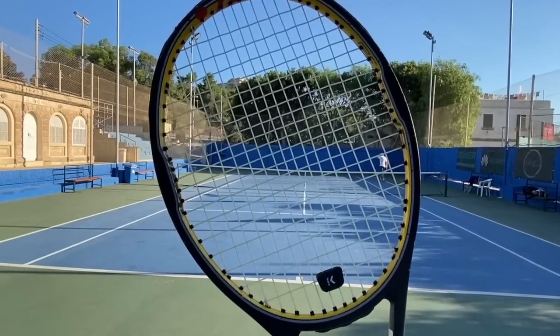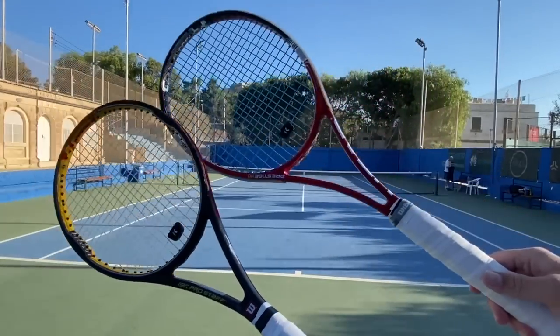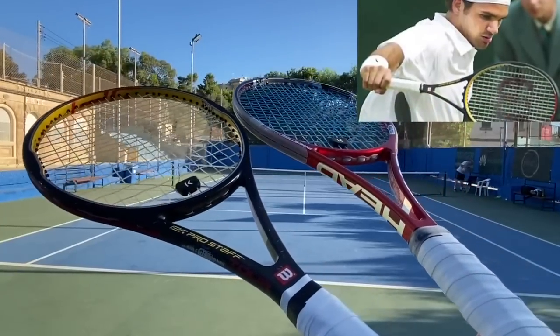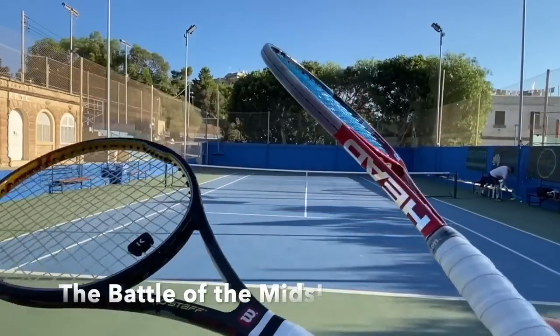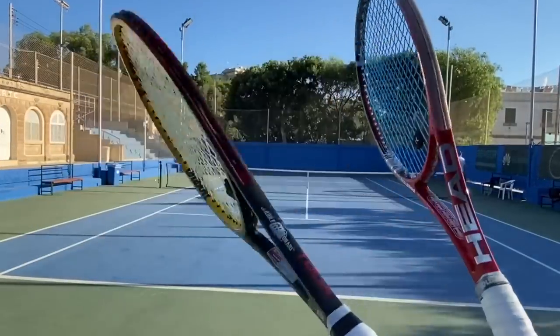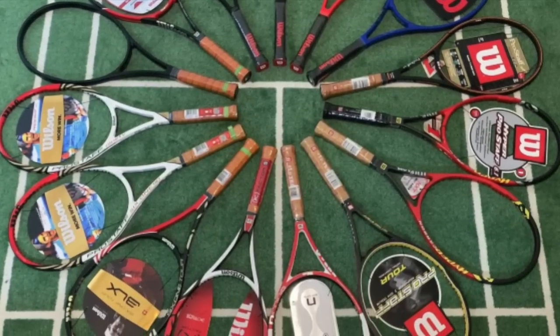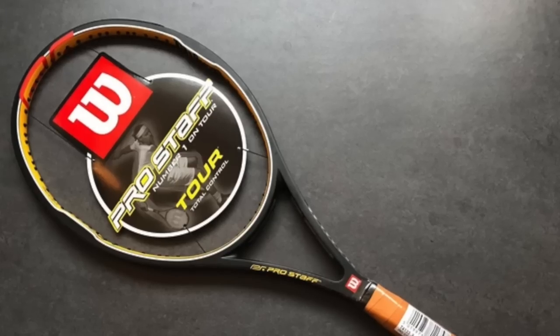Hey fellow tennis nerds, this video deals with the Pro Staff 90 famously used by the one and only Roger Federer. I think it deserves a classic racket review. I have never tried this first edition of the Pro Staff 90 before, but I have played with all the others: the ENCODE, the K-Factor, the BLX, the AmpliFeel, and now the autograph that he's using under various paint jobs.